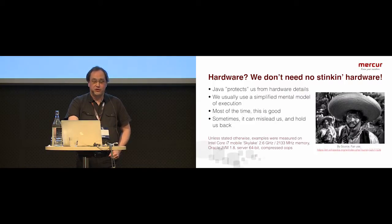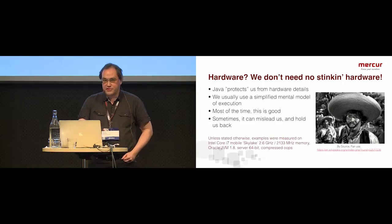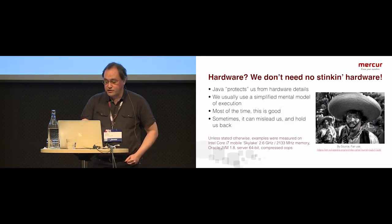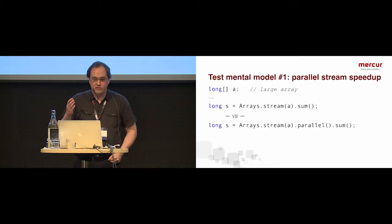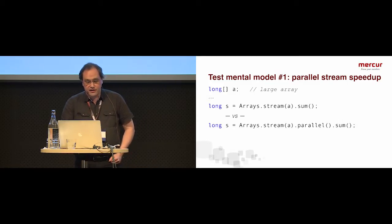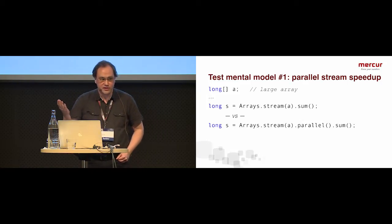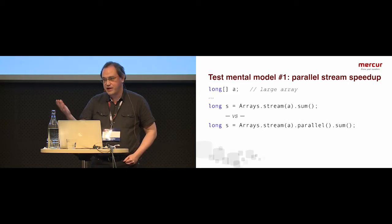Most of the time, maybe we don't. Maybe we should spend our efforts on understanding our algorithms and trying to improve those. But sometimes, when you're out to get performance, it's important to understand what the hardware is actually doing, so you can avoid problems and also try to make the most out of it. I'm going to do a lot of very small examples here.